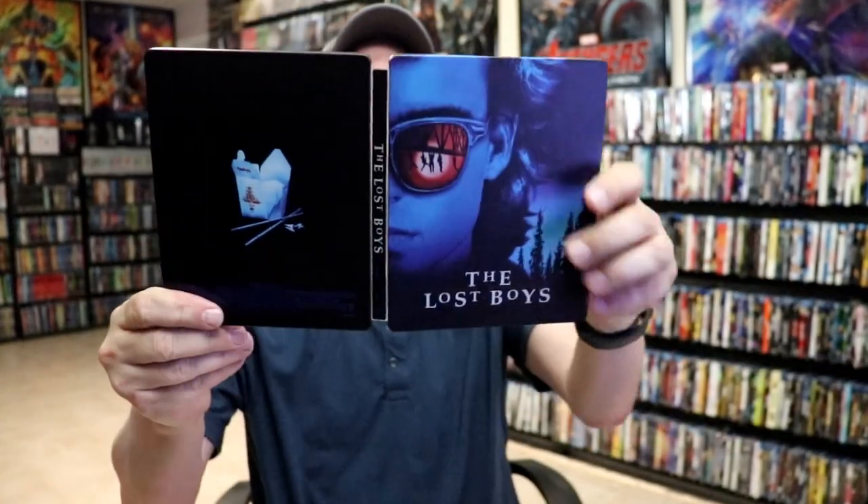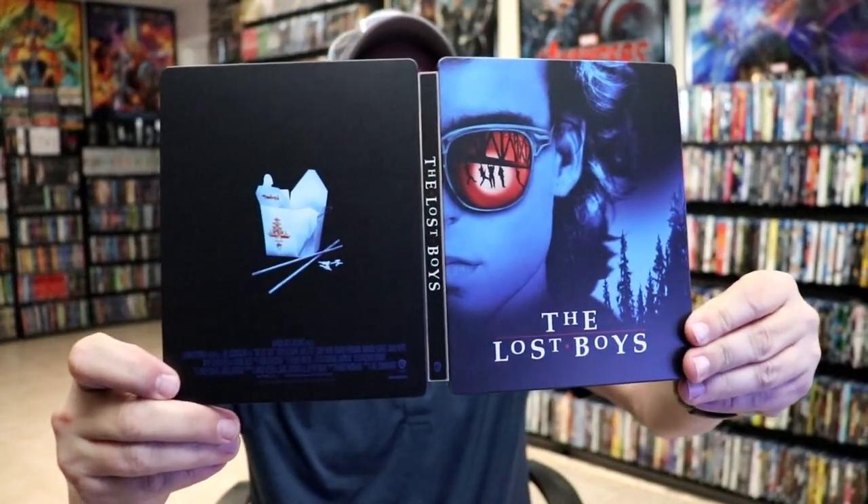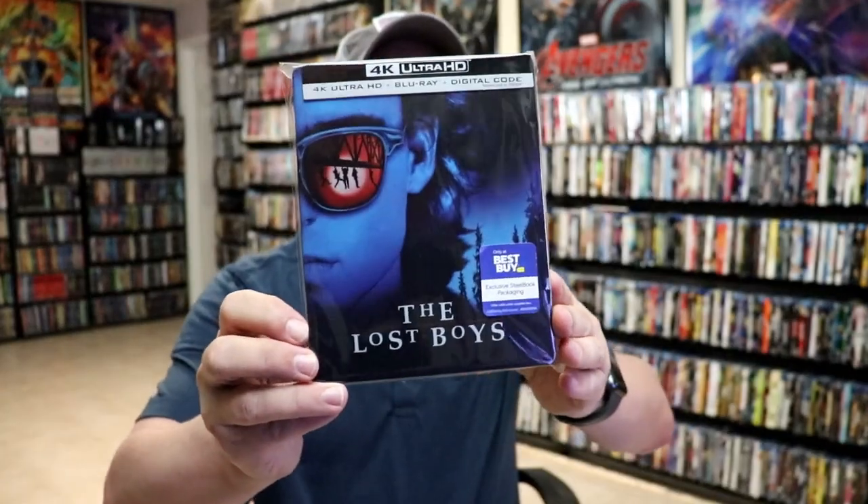And we do have some inside artwork. So overall, it's a beautiful looking Steelbook. I'm really happy with this release. I think the Steelbook looks great. Very nice to have this in the collection.